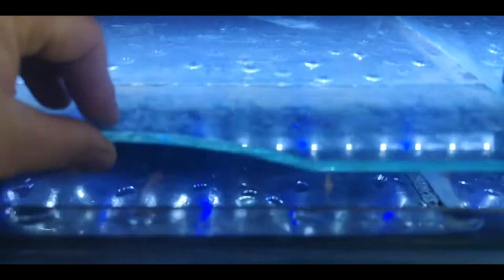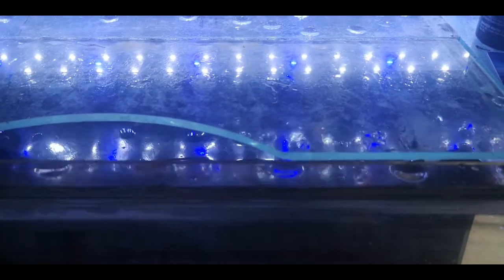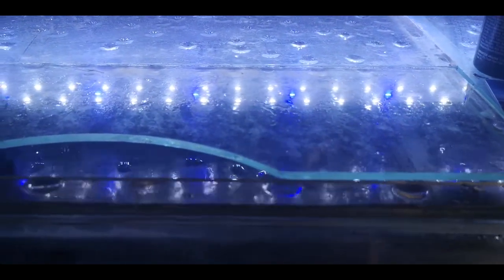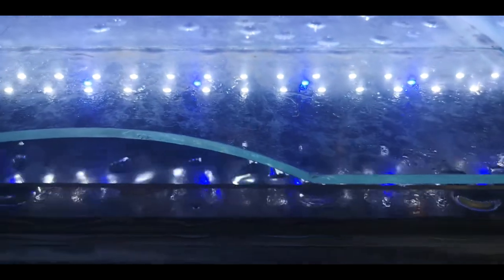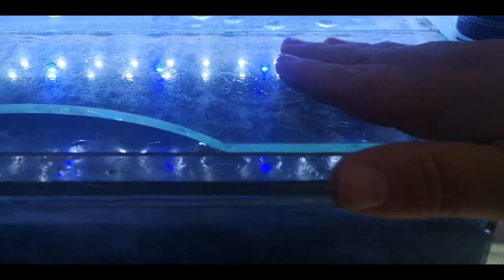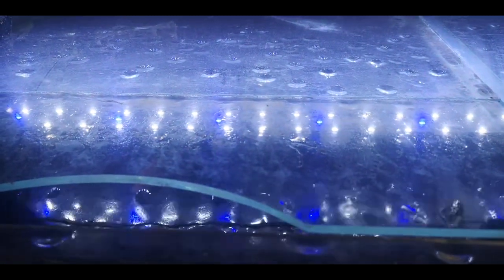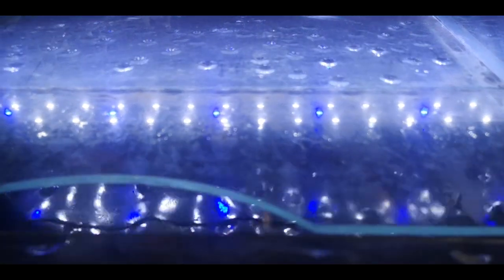Lids. Lids are a seriously super easy addition to any aquarium that is going to help you keep so much warmth in, which is going to help you save a lot of money on your power bill. It's a simple solution, and if you really want to get into it, even put a little bit of polystyrene on top as well — that's going to keep the heat from escaping at the same time. Lids are well up there as far as recommendations to keep your power bill down — very, very good idea.